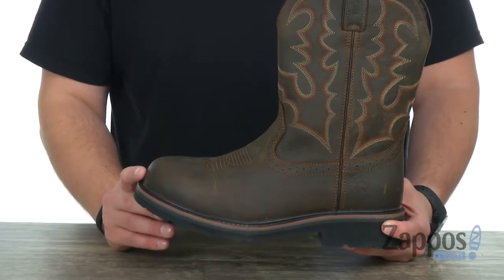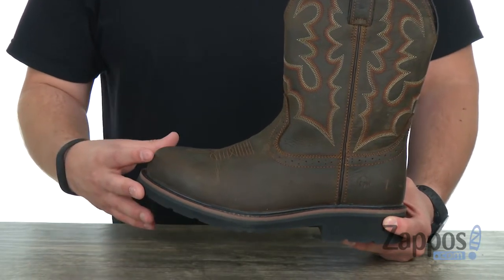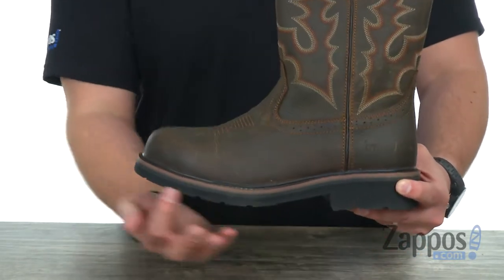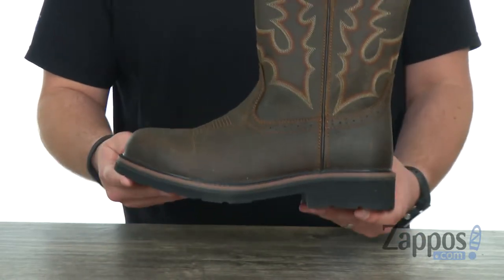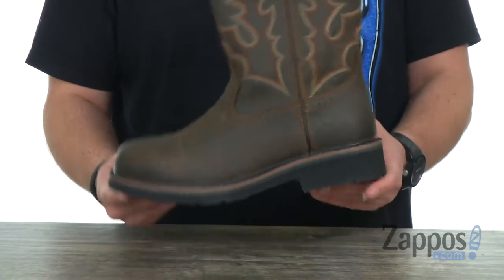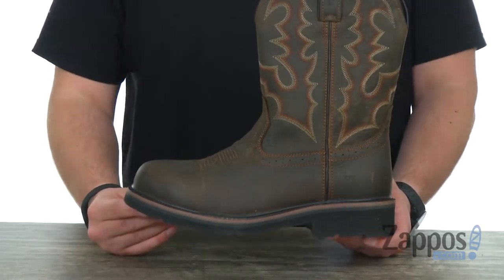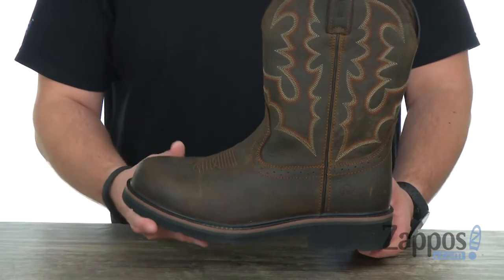It's gonna provide plenty of energy return and shock absorption, all that good stuff. Beneath that you're gonna have a very lightweight EVA midsole. EVA is again very lightweight but still super shock absorbing, so it'll give you that energy return, shock absorption, and impact protection — everything you need to keep your feet feeling energized and fight away fatigue.